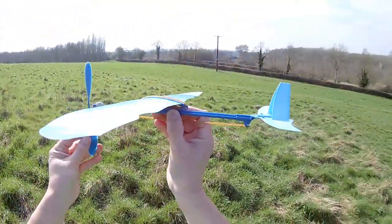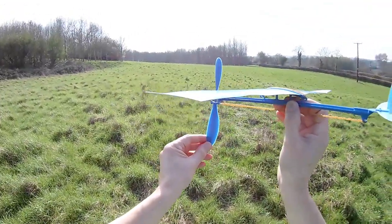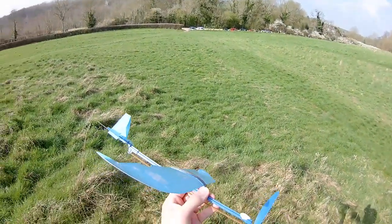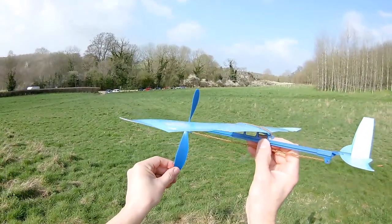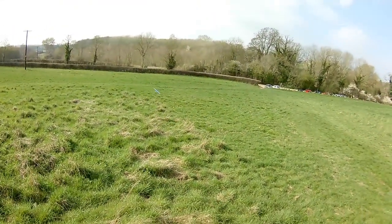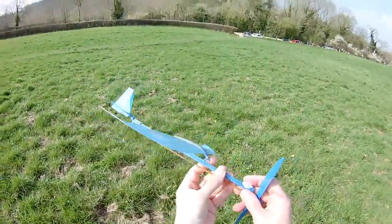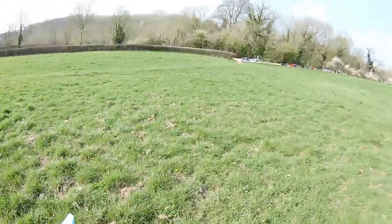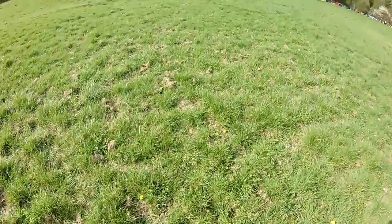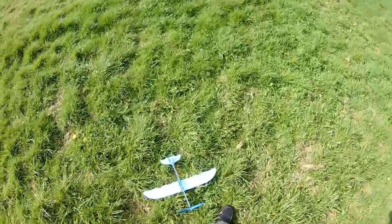I'll launch into the wind again with a single rubber band, I'll give it a bit of a push. With the wind behind me, about 120 turns. It did say something about three metres - we certainly did more than three metres. We did one, two, three, four, five, six, seven, eight, nine, ten, eleven, twelve, thirteen, fourteen paces.